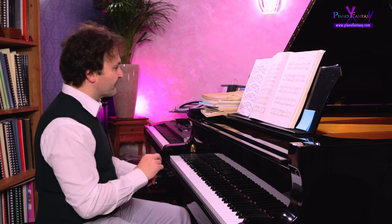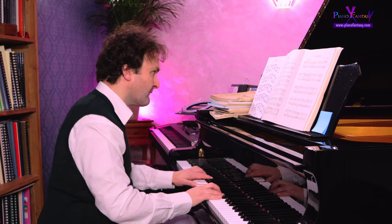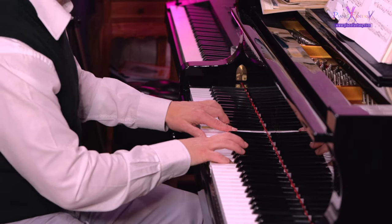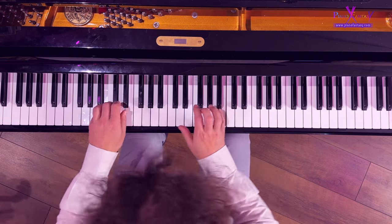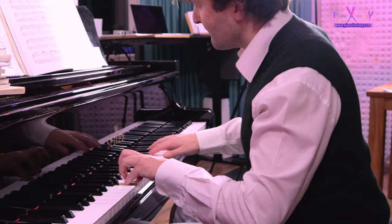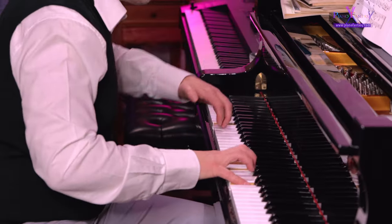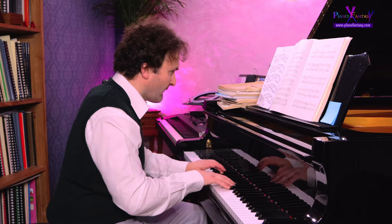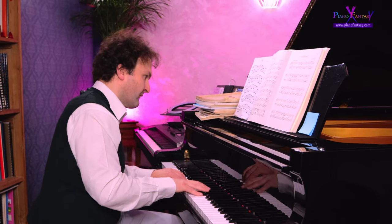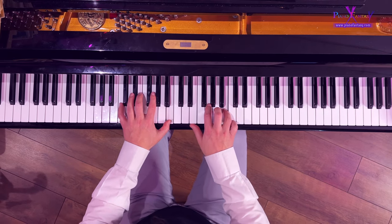That's the cantabile melody which changes between the different hands. So let's play that whole piece from the beginning.